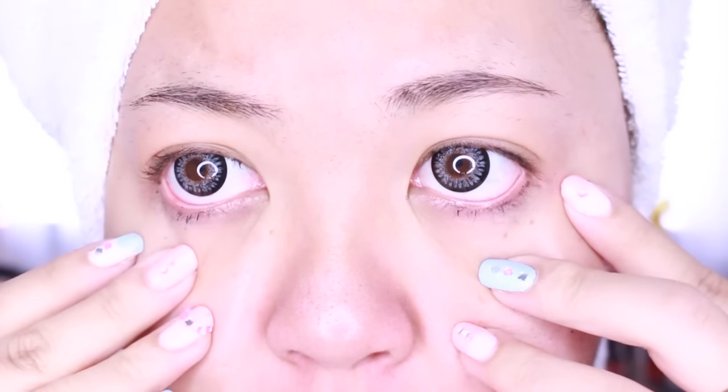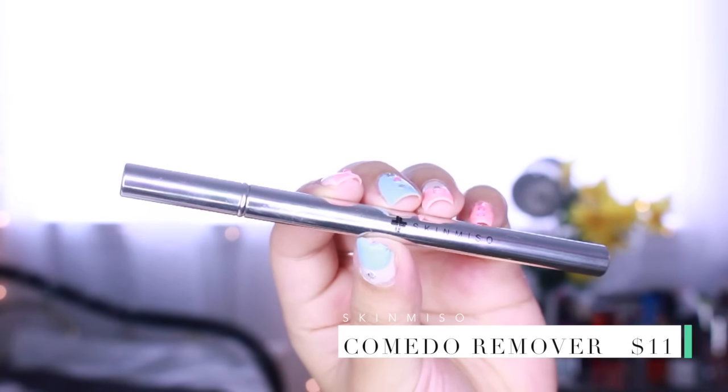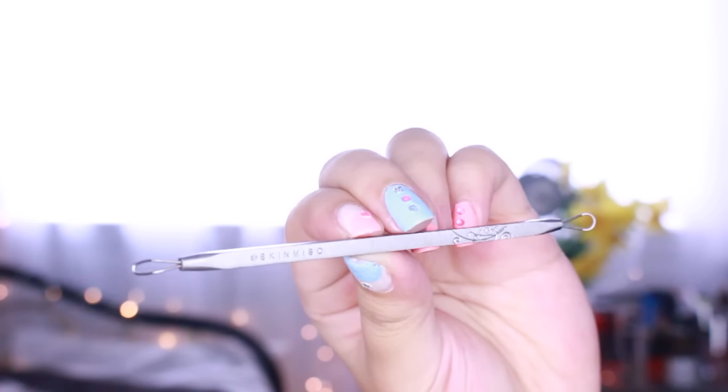Hey, it's Faye with a bloated nose because she ate pho for breakfast. Today's must-see review is on Skin Miso's Comito Remover, aka I'ma snatch those nose pores.